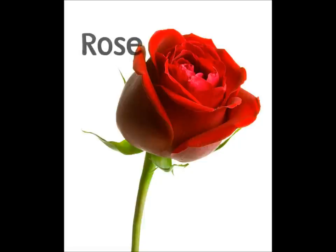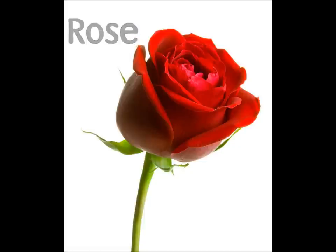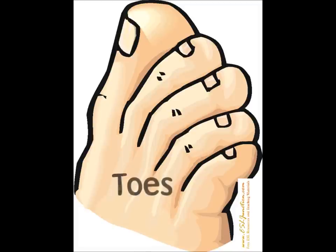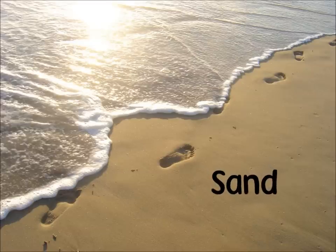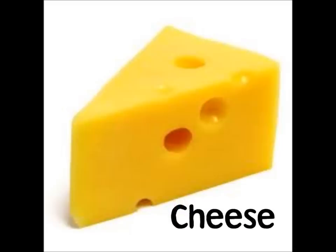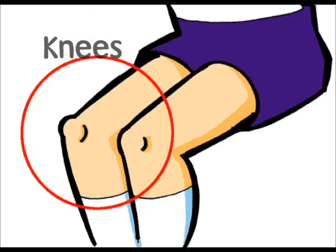Take the color of a rose, put it on your nose. Take the color of snow, put it on your toe. Take the color of sand, put it on your hand. Take the color of cheese, put it on your knees.